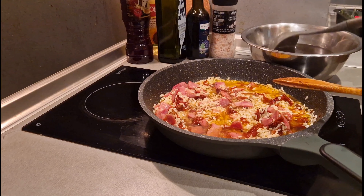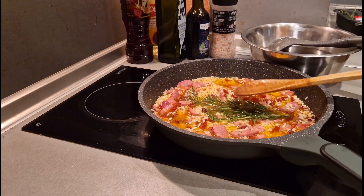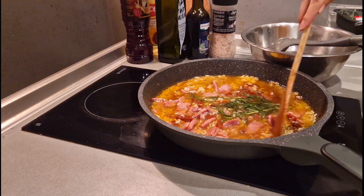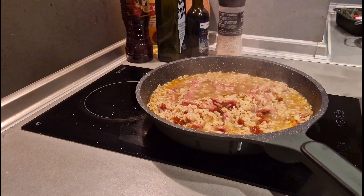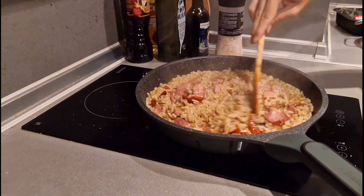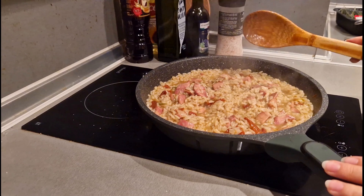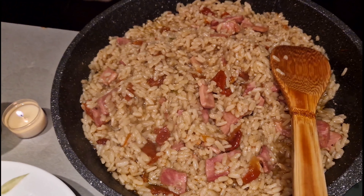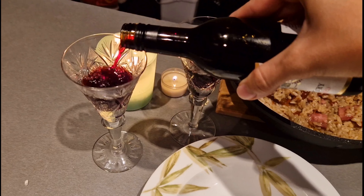We start putting the water slowly into the pan, mixing as we go. We also put the rosemary inside so it can release its flavors. We keep stirring until the dish is ready. Before removing it from the stove you can remove the rosemary, then leave it for five more minutes so it can be perfectly ready for eating. The dish is ready, and it goes very well with a glass of white or red wine according to your preferences.